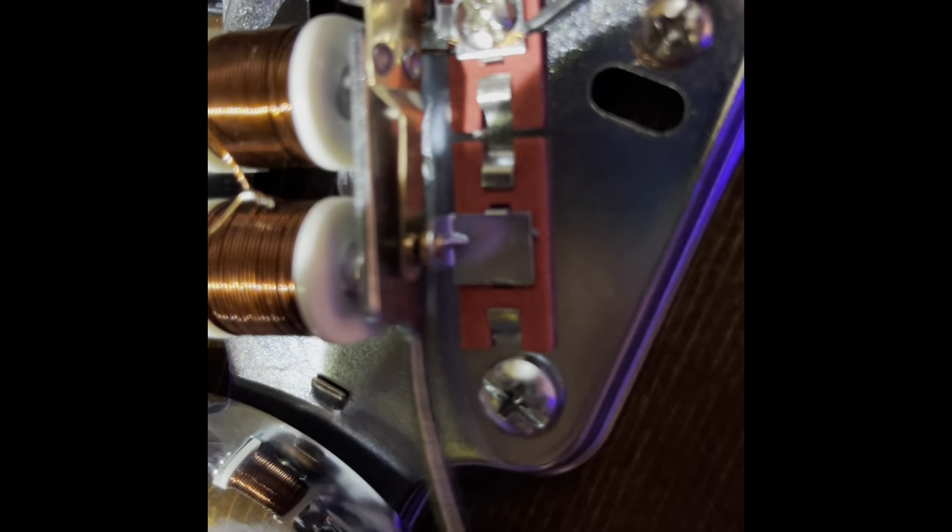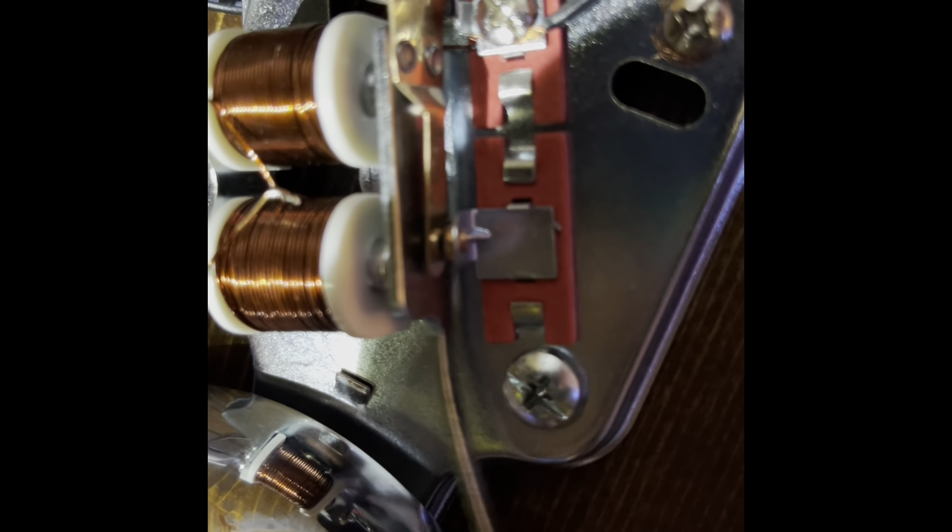I'll test it to make sure it works... and it works. We're all done — it is wired correctly because it's obviously making noise and being very loud.